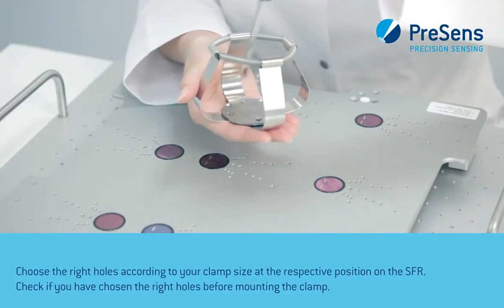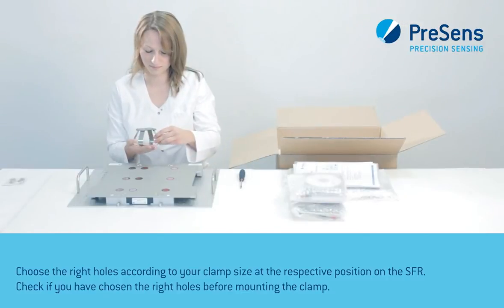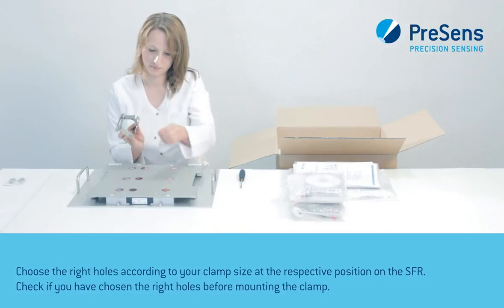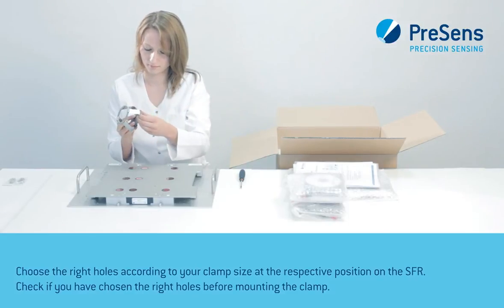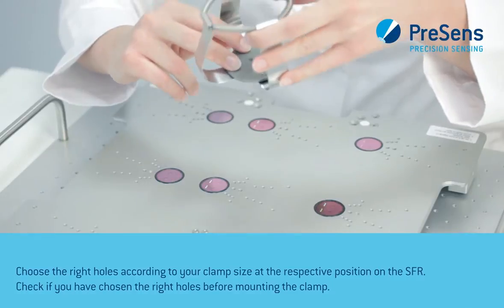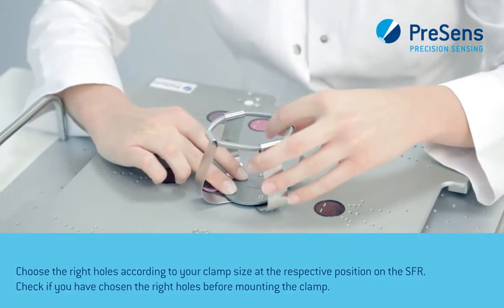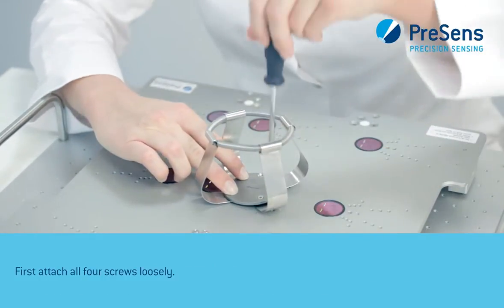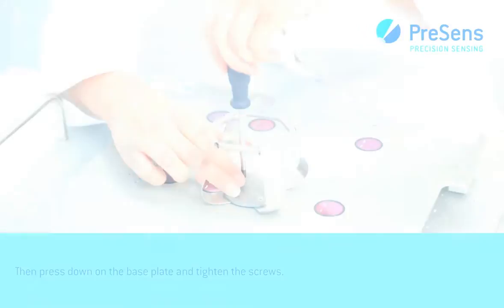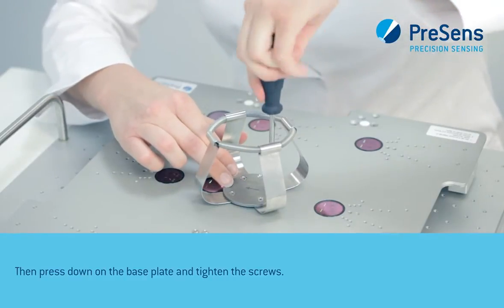Choose the right holes according to your clamp size at the respective position of the SFR. Check if you have chosen the right holes before mounting the clamp. First attach all four screws loosely, then press down the base plate and tighten the screws to avoid detachment of the clamp.